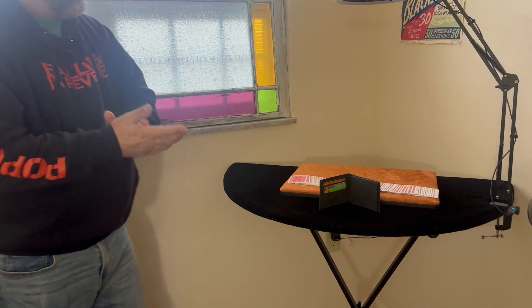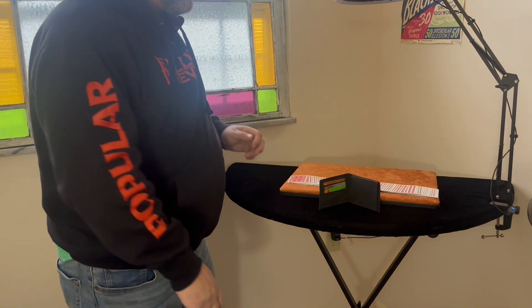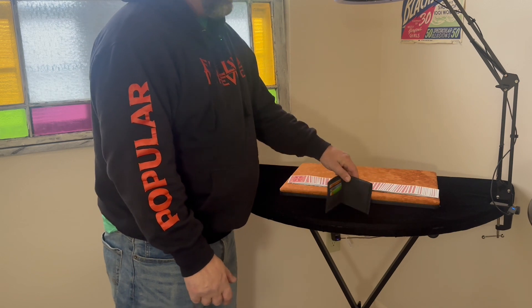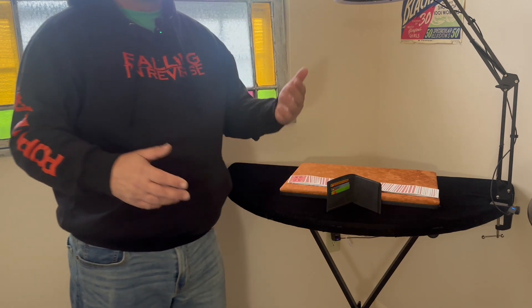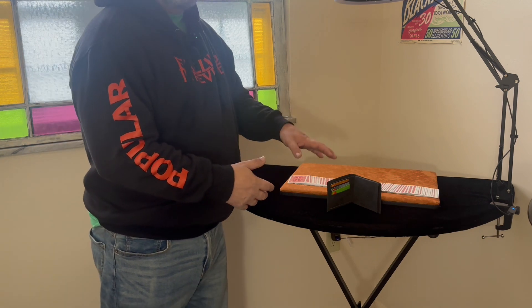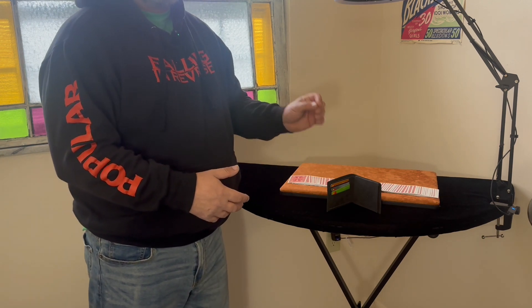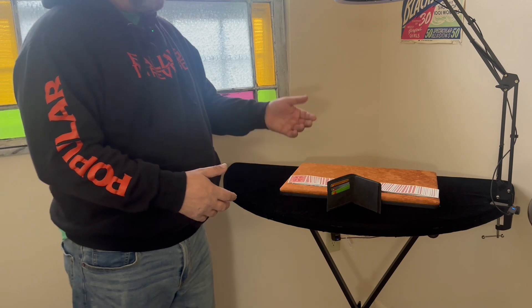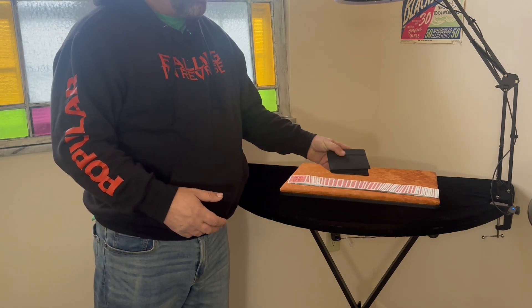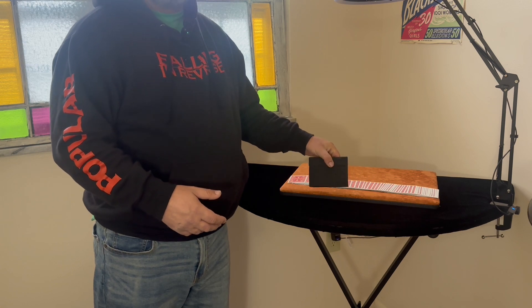Okay, fine folks of the internet. For the first time in a long time, I'm getting back to reviewing. I'm going to kick things off with something that's easy to do because it's not a trick by itself — it's a tool, a utility item. But it's also easy because I'm starting with a name synonymous with quality magic wallets, and that is Tony Miller.